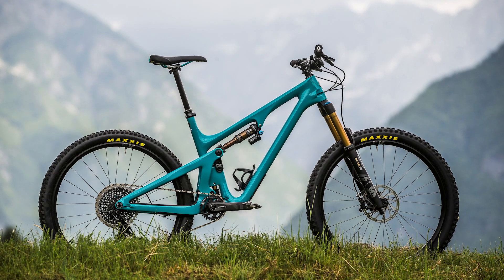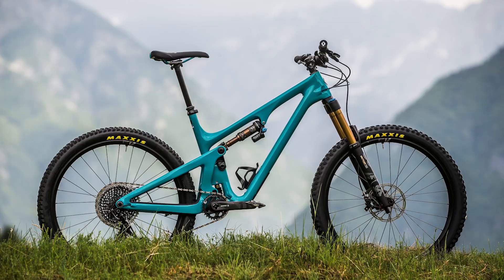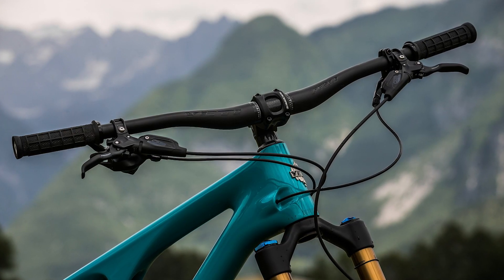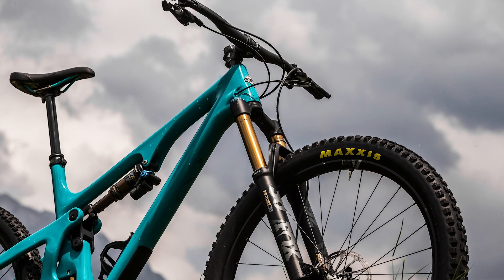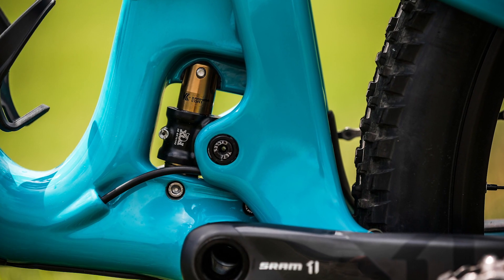It's got a 77 degree effective seat angle, a 65 degree head angle, and just over 500mm of reach in the XL, which is the bike that I tested. Like all other full suspension Yetis, it uses their Switch Infinity system.